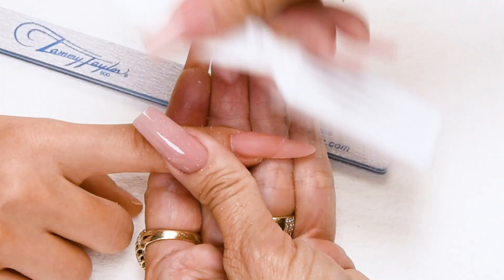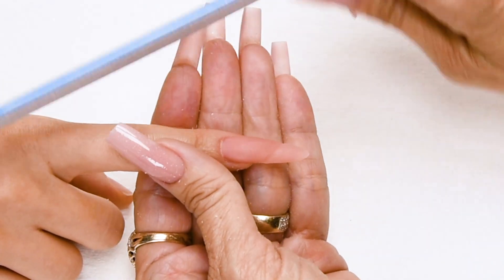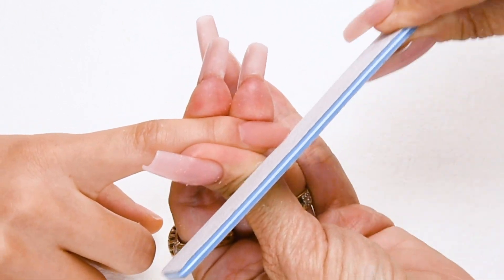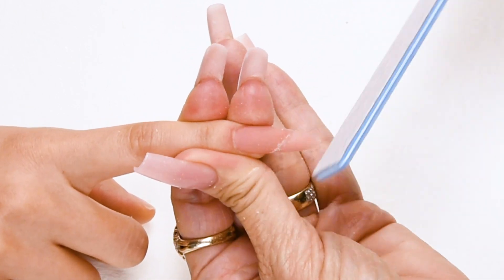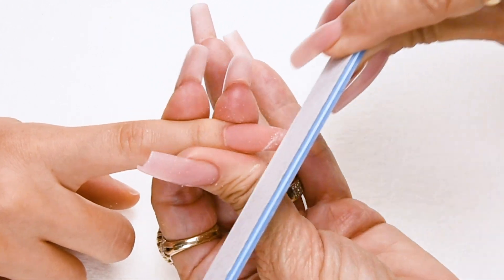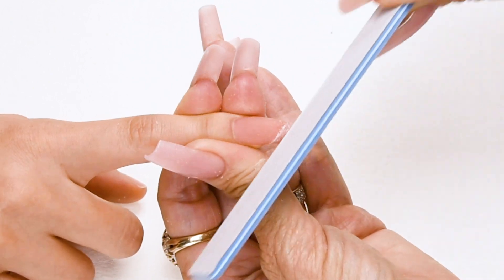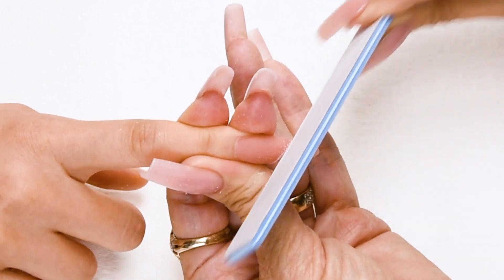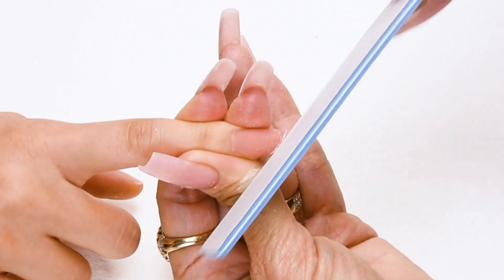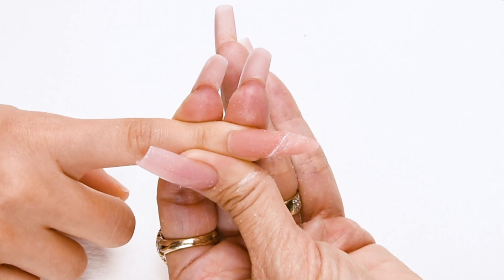Now I'm going to dust off the nail and use my long-lasting 180 Zebra to make the line really sharp. Just set it in that little valley, right up next to your line. Go at a diagonal but hold your file straight up and down — you don't want it angled. Then you get a nice straight line.